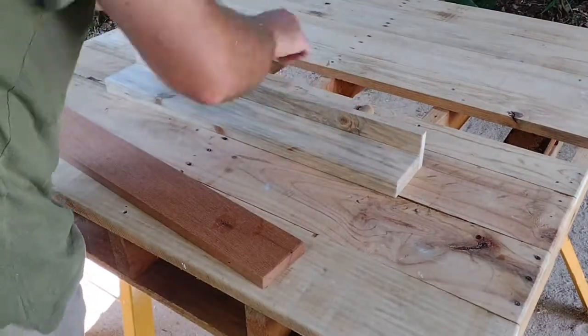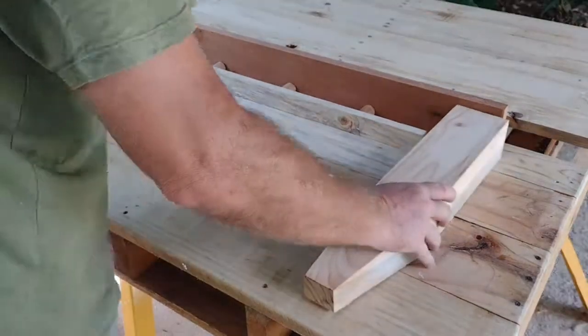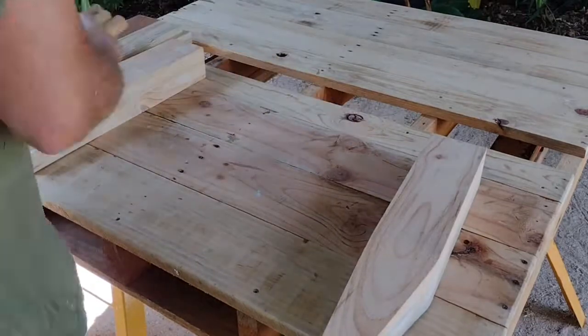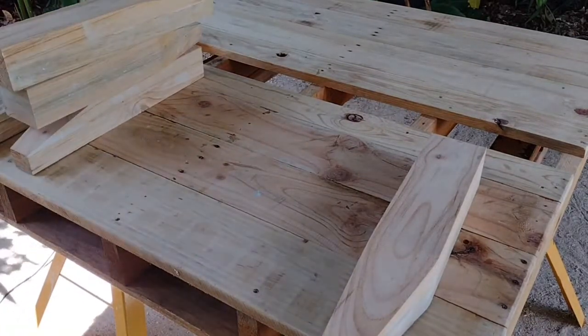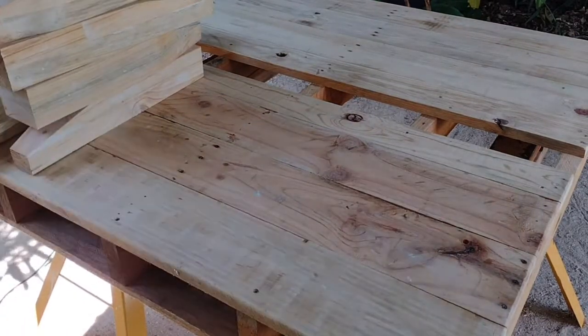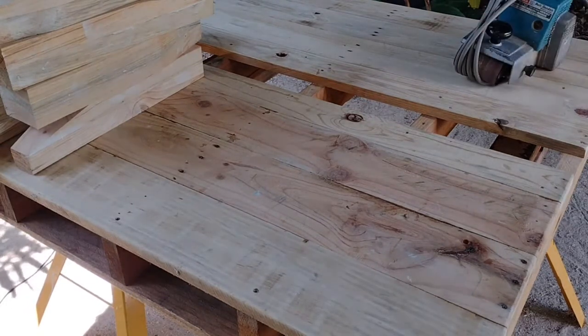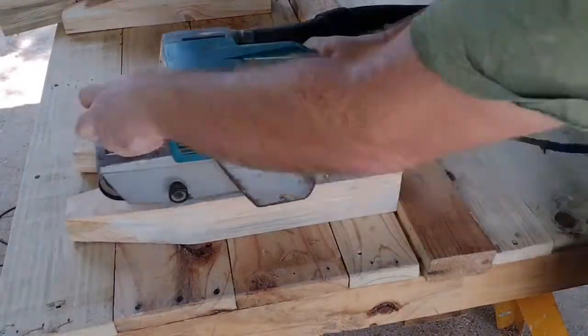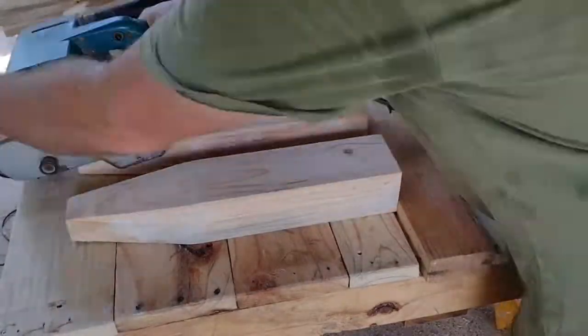There's a brace between the legs, there's an armrest, and there are three bits of broomstick to separate them. Before we assemble them, let's give them all a final sand — I just have 120-grit sandpaper on this belt sander.